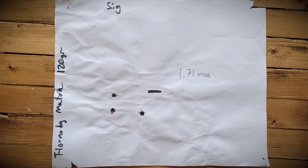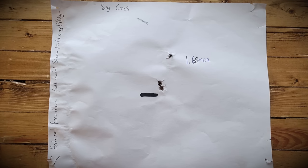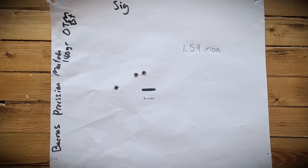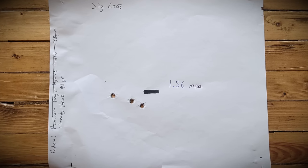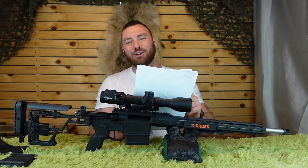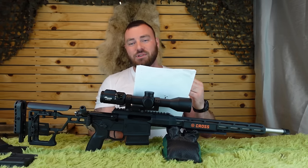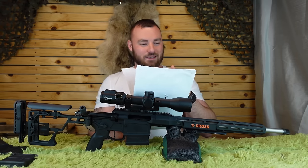Hornady Match 120 grain: 1.71 inches. Federal Premium Gold Medal Sierra MatchKing 140 grain: 1.68 inches. Barnes Precision Match 140 grain OTMBT: 1.59 inches. Federal Hornady V-MAX 95 grain: 1.56 inches. Realistically, I should not have included that one because the 95-grain V-MAX has never done well on any of my 6.5 Creedmoor rifles, whether they're expensive, cheap, heavy, or precision. I've found none of them that like the 95-grain V-MAXs.